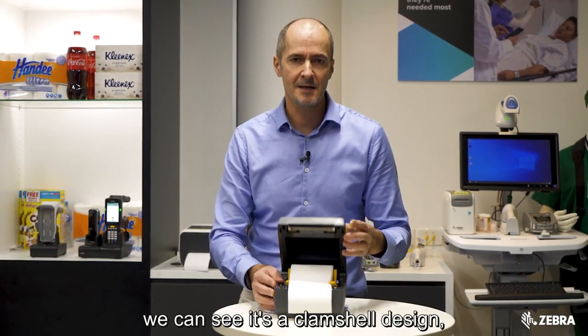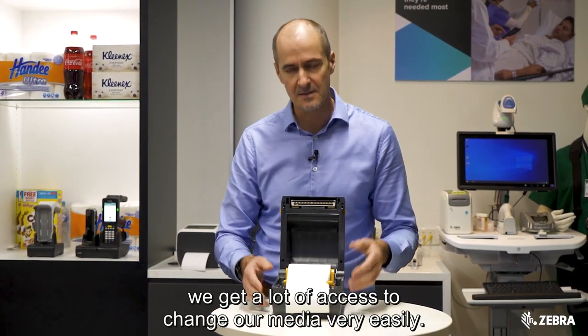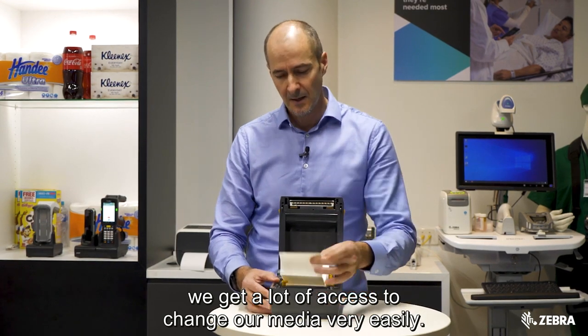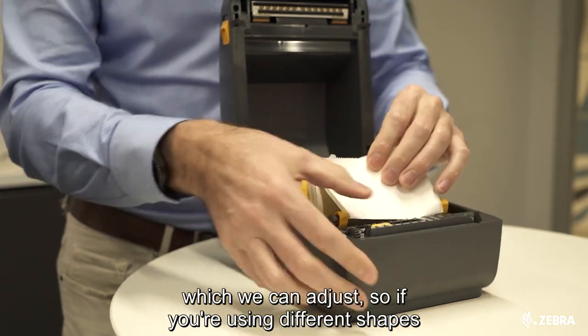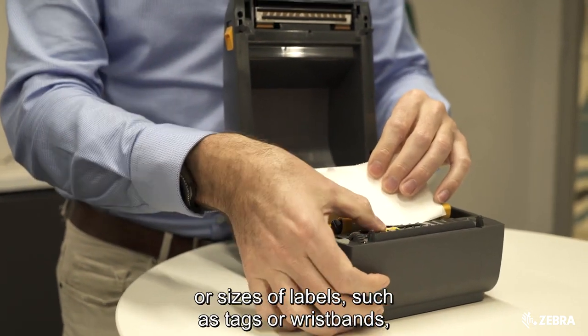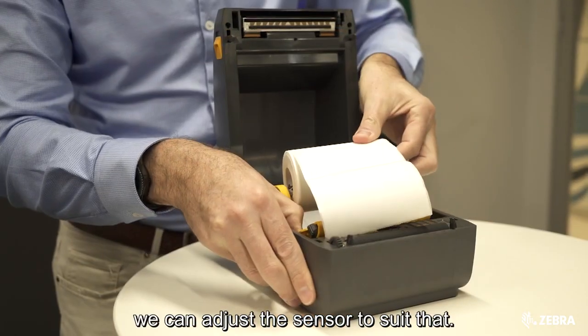If we have a look inside, we can see it's a clamshell design — we get a lot of access to change our media very easily. We have a media sensor here which we can adjust, so if you're using different shapes or sizes of labels, such as tags or wristbands, we can adjust the sensor to suit that.